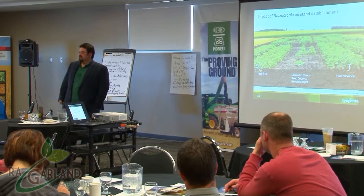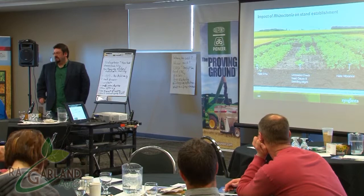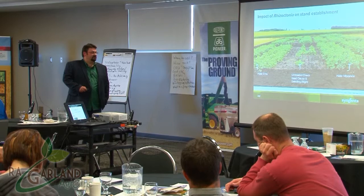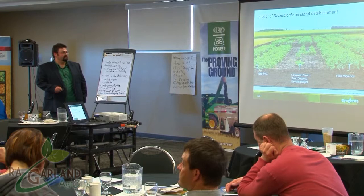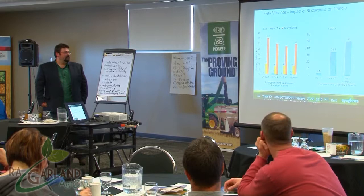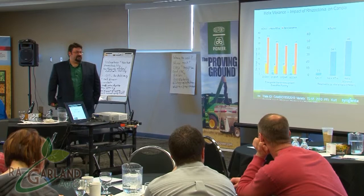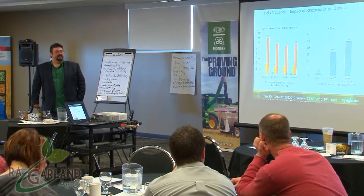This is the acid test — the worst case scenario. If you want to test how well a product works, inoculate. You've got an untreated check inoculated with Rhizoctonia, Helix Extra on the left, and Helix Vibrance on the right — you can see the difference right there. The yield numbers: 34.1 bushels per acre for Helix Extra versus 48 bushels per acre for Helix Vibrance in this Manitoba trial.